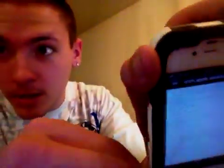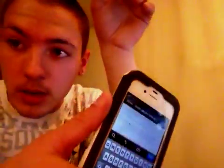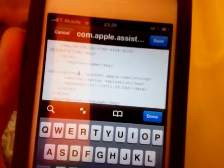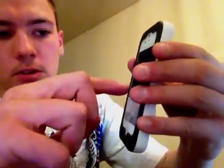Text viewer — someone asked me about that earlier, it's text viewer. Go in, hit Edit. You're going to edit this right here — where it says HTTPS, it'll say HTTPS on your iPhone more than likely. Change that to HTTP. It'll say colon forward slash forward slash guzzoni.apple.com forward slash string. Change it to HTTP from HTTPS, go ahead click Save, click Done, and then respring.